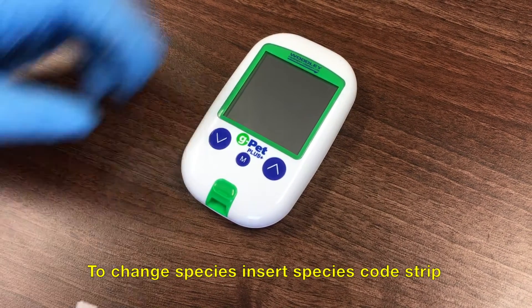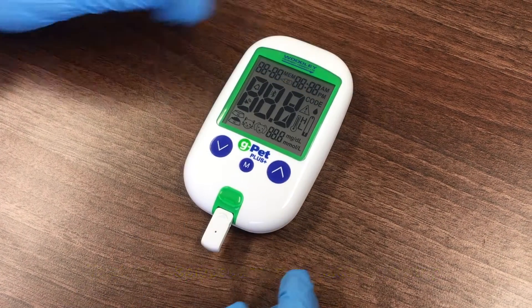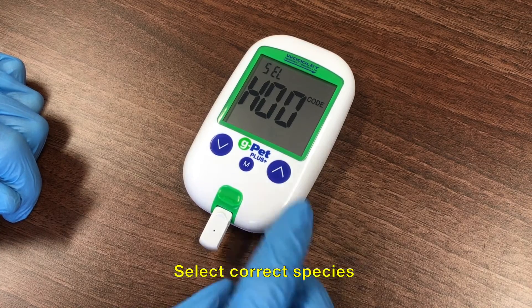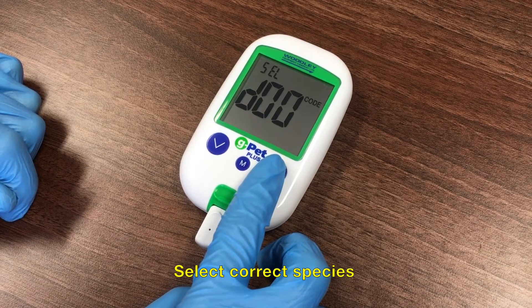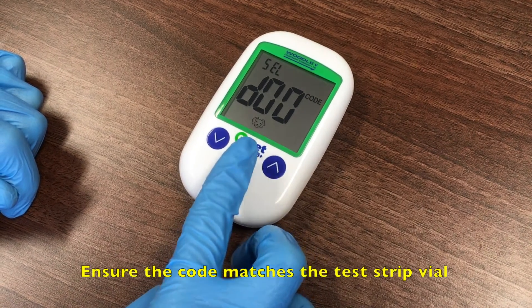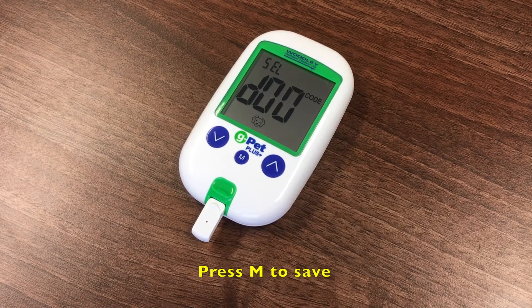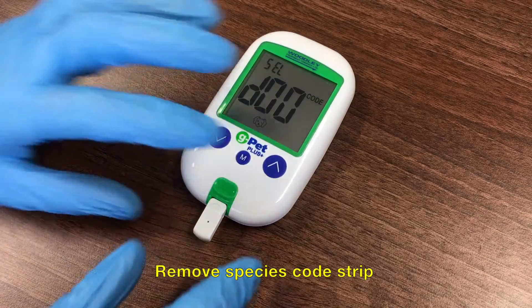To test a sample, insert the species code strip into the test port. When the GPET Plus turns on, use the arrow keys to select the correct species: cat, dog or horse. Ensure the species code matches the code on the test strip vial and press the M button to save. Remove the species code strip.